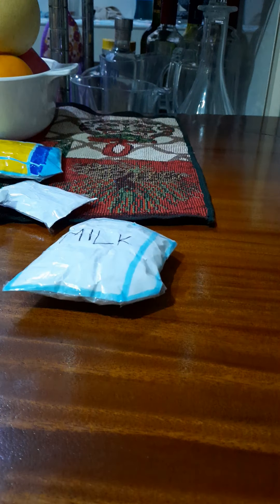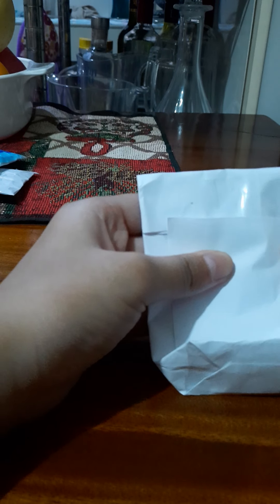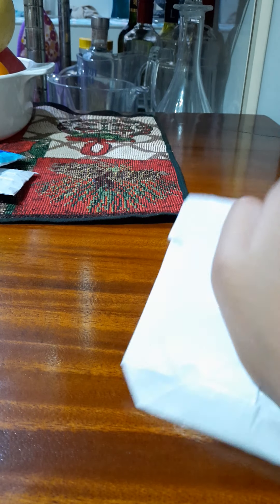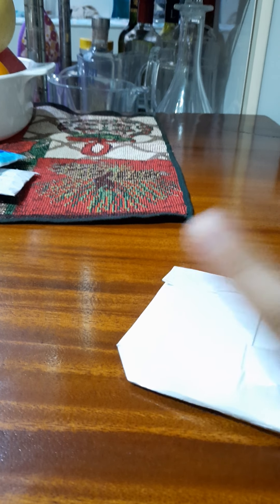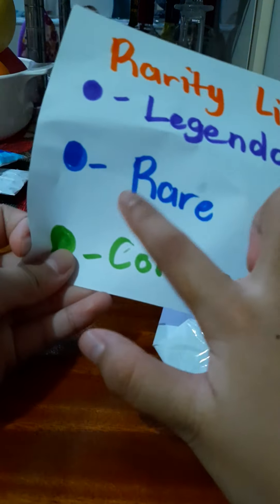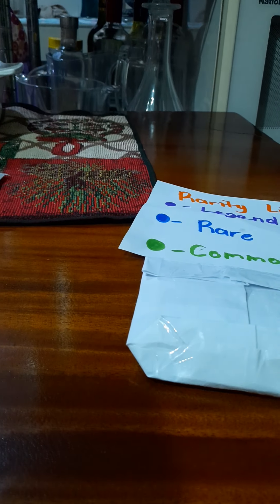Now we've made this bread squishy. I'll set that aside and put on the label for what it is. I'm just going to write on it — she could be rare. So I'm going to put it on as rare. Rare is blue, so let's get that blue pen and write a circle.